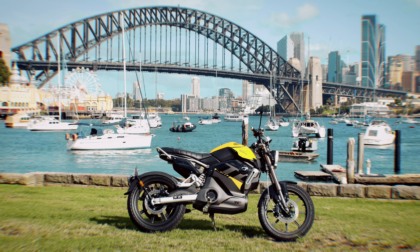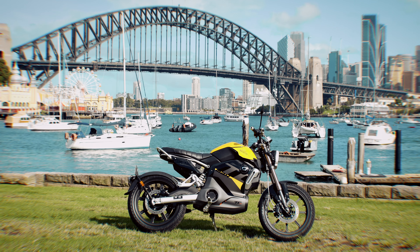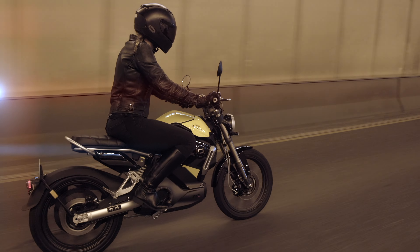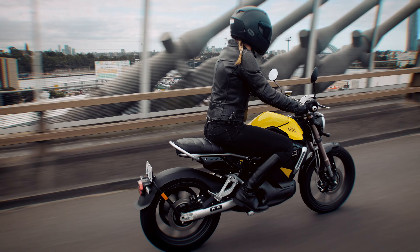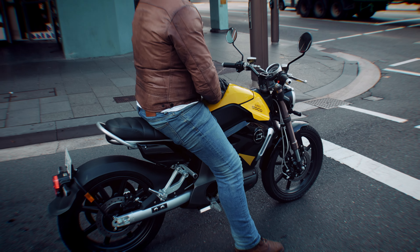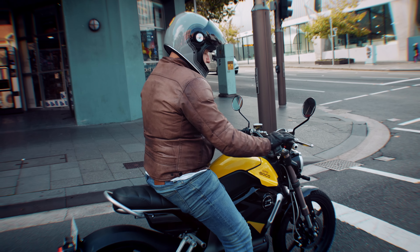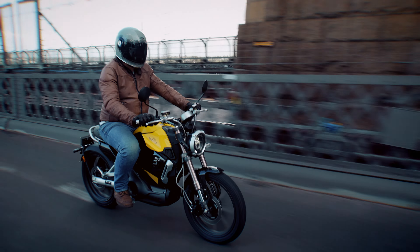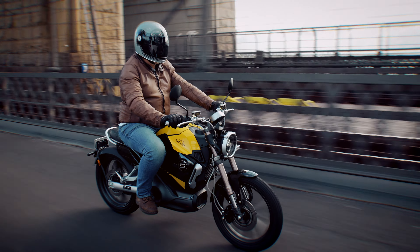Comments about electric vehicles are expected, but bring them on. Would either reviewer buy a Super SoCo TC Max? Probably not in the current situation — with no power in the garage, battery removal is just a pain. With better battery life, maybe — but certainly not to replace any petrol powered bikes. As an affordable cheap commuter it works.